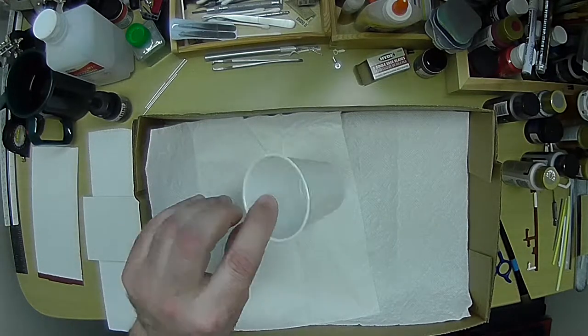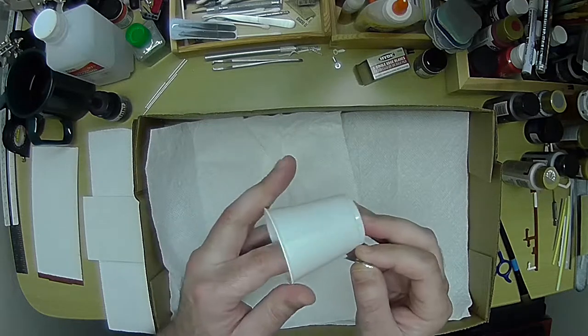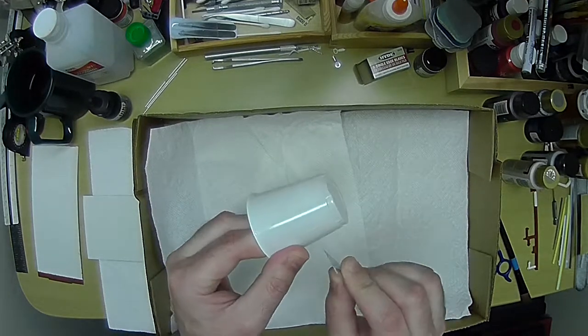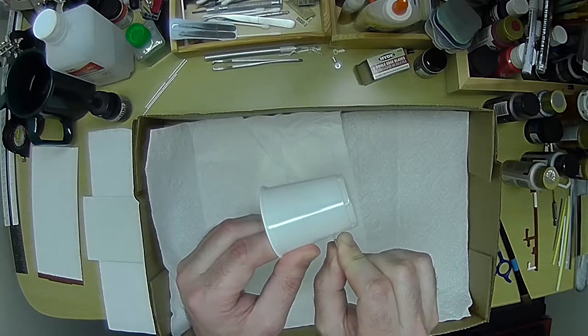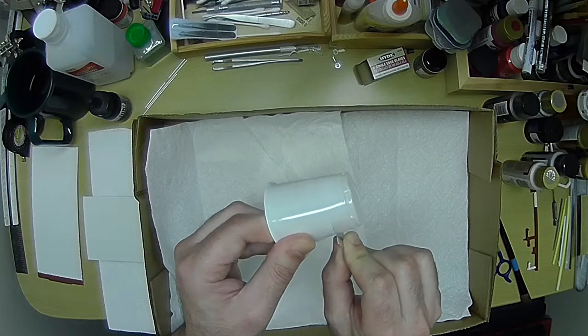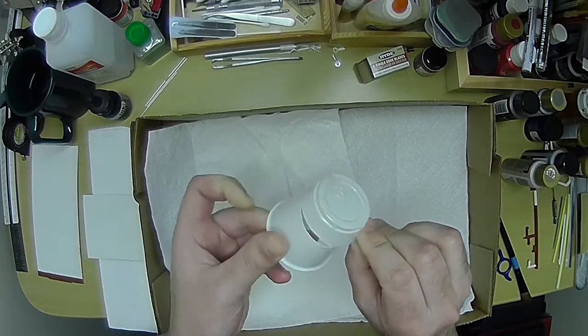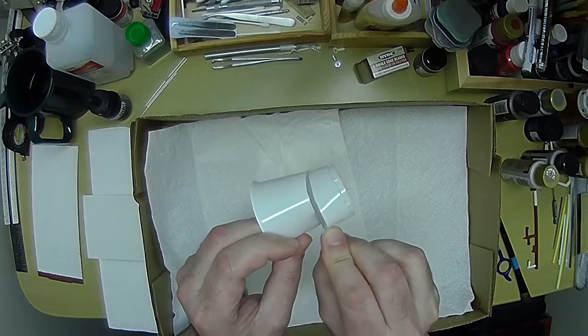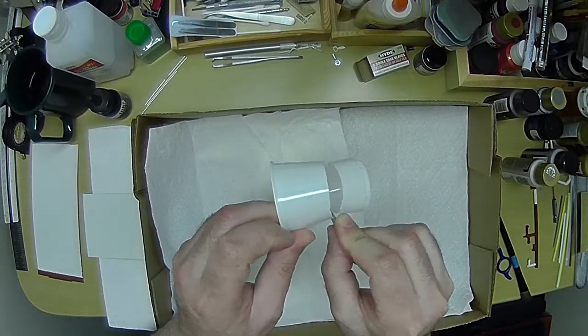This is one of those little plastic bathroom cups you can buy — a bunch of them in the supermarket. What I usually do is cut this with a razor blade. If you try and use a scissor, it cracks. So it's just easier to do with a razor blade, and what I wind up doing is getting a little bit of a little cup, then saving the upper part and using that as a little paint palette.